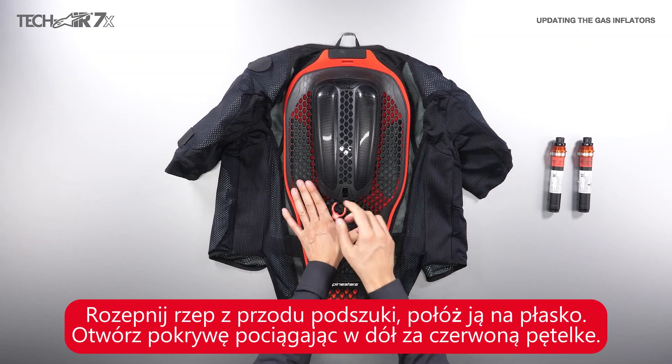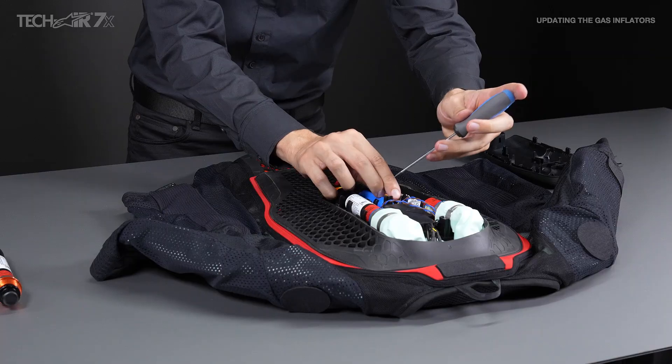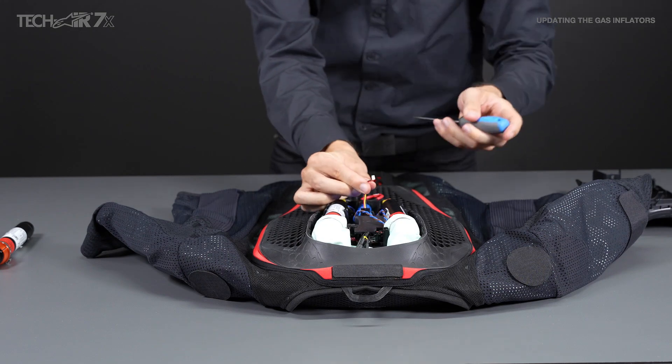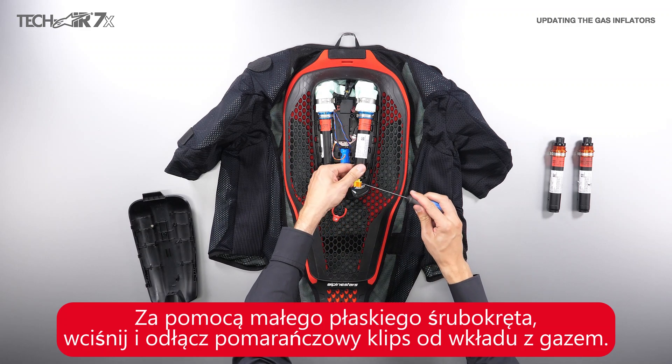Open the front flap, lay the system face down, and remove the quick release cover. Disconnect the battery from the ECU. Start with the right inflator: insert a small flathead screwdriver into the wide part of the orange clip.